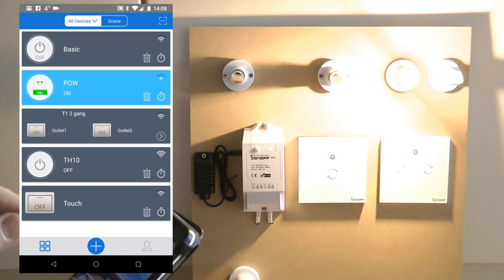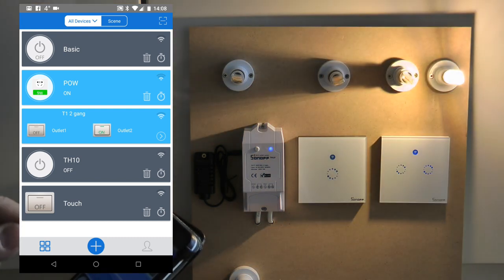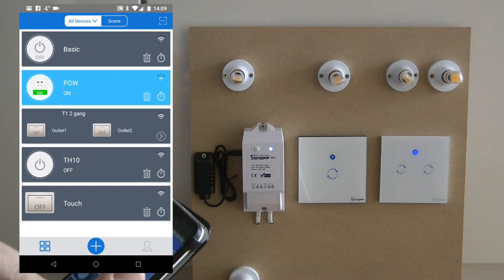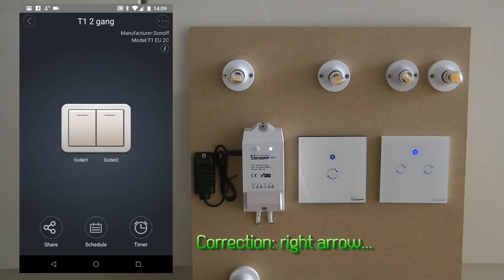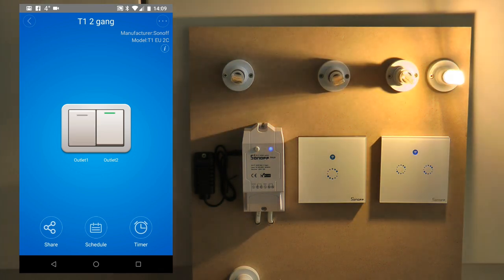The new device appears on the screen, and because it has two gangs it has a slightly different visual appearance compared to a single touch — it uses the same icon but they are slightly smaller. You can immediately control both outputs using the front screen. If either of the outputs is on, the background is blue; otherwise if everything is off it's grey.